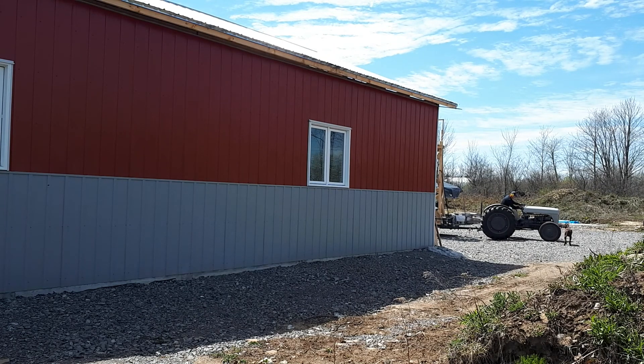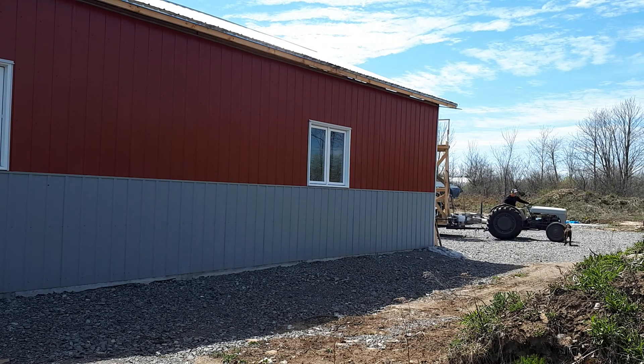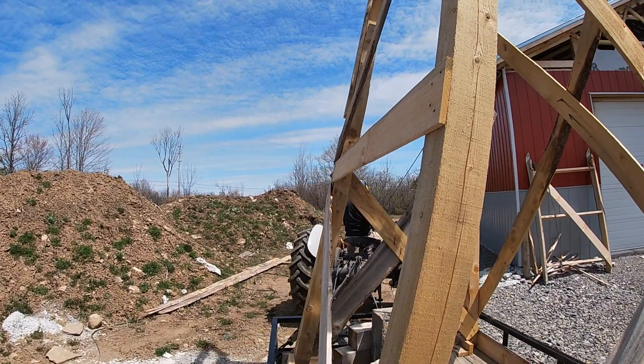Hey everyone, welcome back to the Woodland Reboot. The day has arrived. It is finally time to hop in the 9N Ford tractor and pull this scaffolding, also known as the Roman Siege Tower, down the side of the building and get it in position at the other gable end so I can start putting that gable end together.